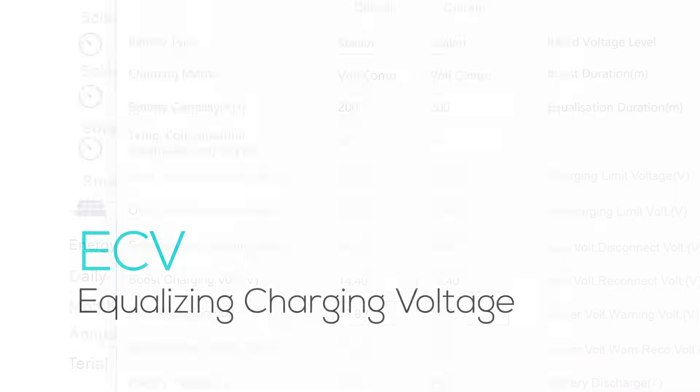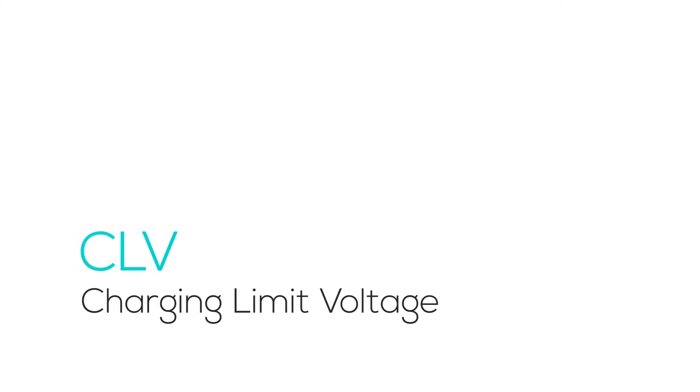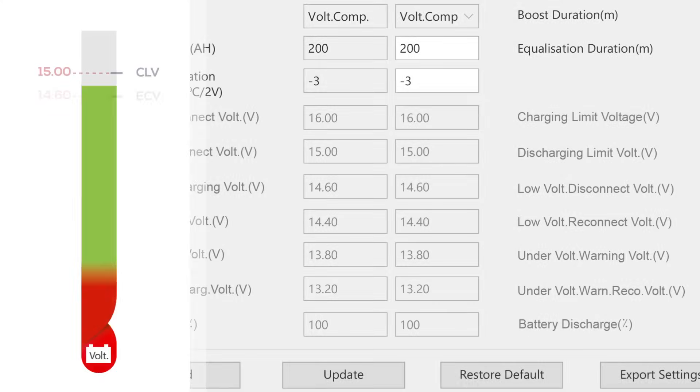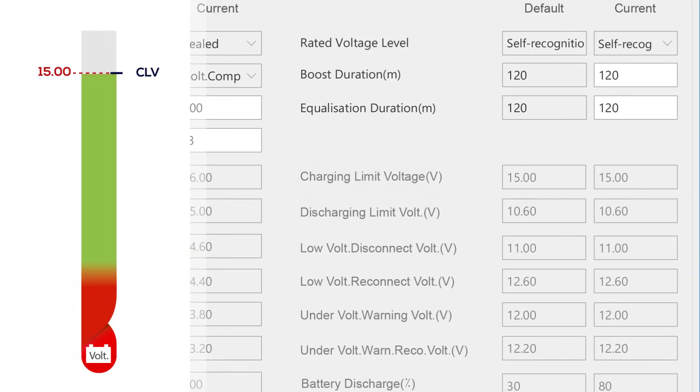ECV is the rejuvenator for lead acid batteries, periodically applying a controlled overcharge to equalize cell voltages, combat sulfation, and ensure balanced chemistry. CLV is the highest charge voltage with temperature compensation. It is a safety ceiling that prevents your battery from overcharging during the protection phase, ensuring the voltage doesn't reach harmful levels.